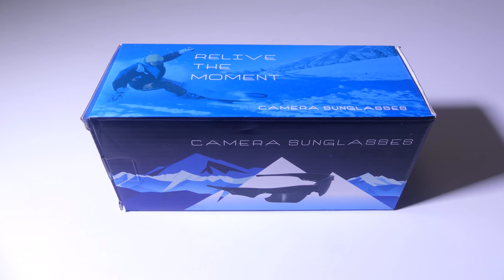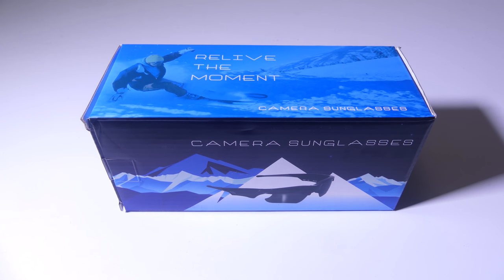Hey everybody, it's Luke over at Galaxy Tech Review and today I've got a product from Tuero. This is their 1080p camera sunglasses — there's a 1080p camera built into these with a microphone. You can pick this up on Amazon at the time of this review for $60. I'll have that link in the description below as usual where you guys can check it out.